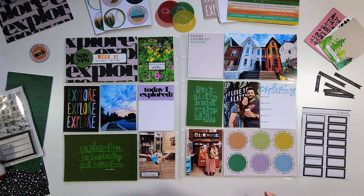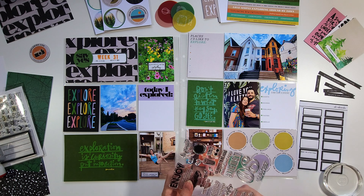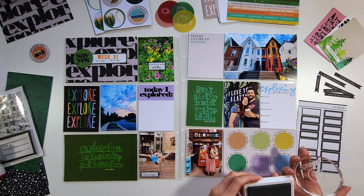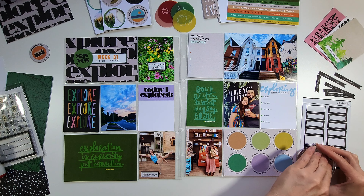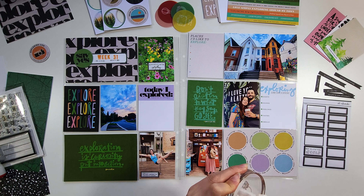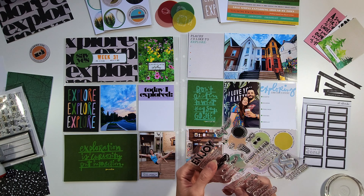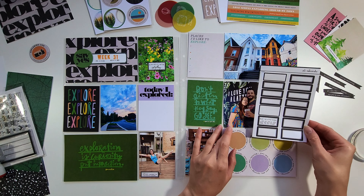I'm also using another label. These labels are from Ali Edwards and I've had them for a while — I know they're also available through Studio Calico in their Color Theory sets, so you can get them in different colors. I super love them, I use them a ton, and sometimes they just work great as embellishments. In this case I just wanted to stamp on them to add a little something.